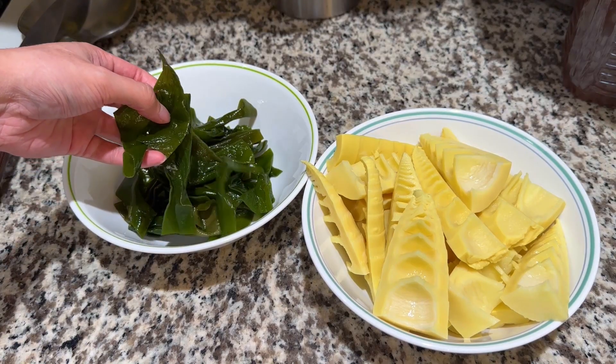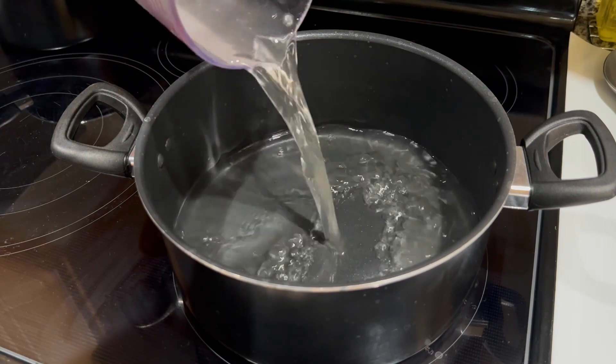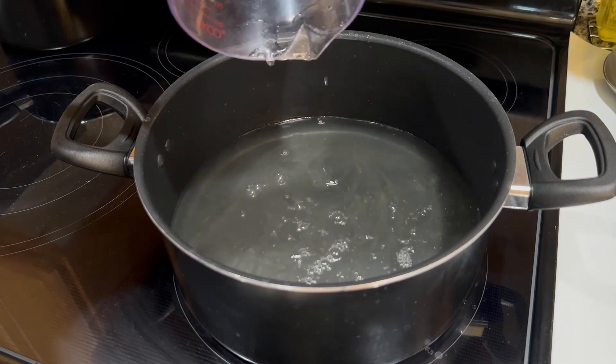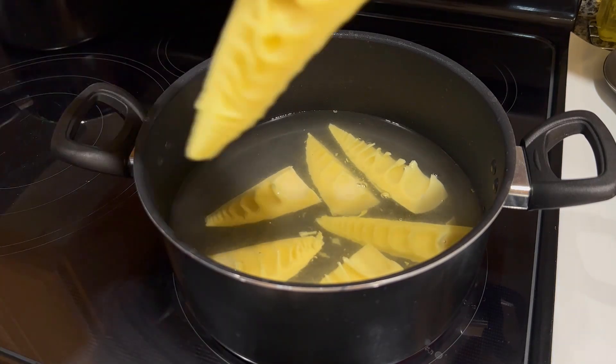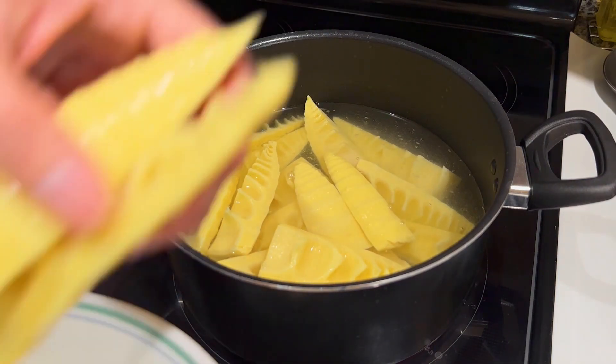With both main ingredients processed, let's move over to the stove. In a large pot, add the broth of your choice. If you wish to keep the dish vegetarian, you can add vegetable broth, or you can use chicken broth or dashi. Water is also an option as well, but you will have to season it more later on in the cooking process. After the broth of your choice has been added, add all of the bamboo shoots in and bring the soup up to a boil on high heat.